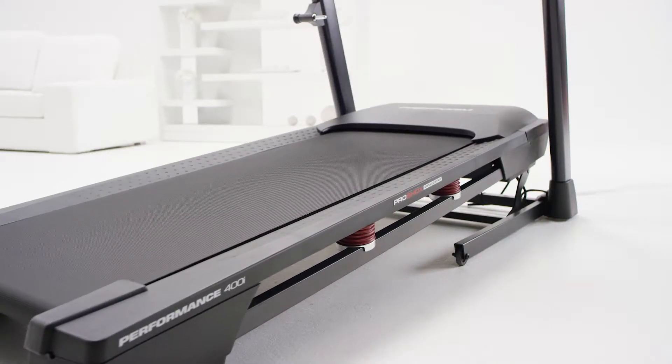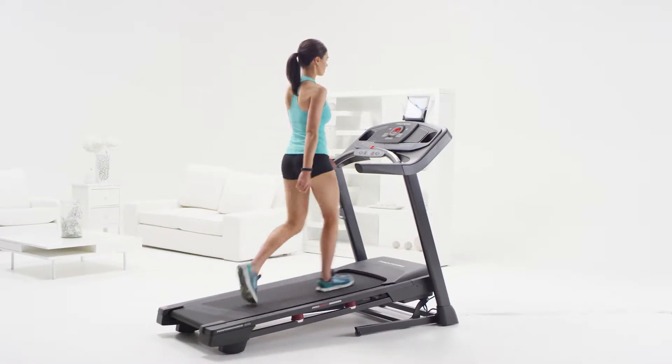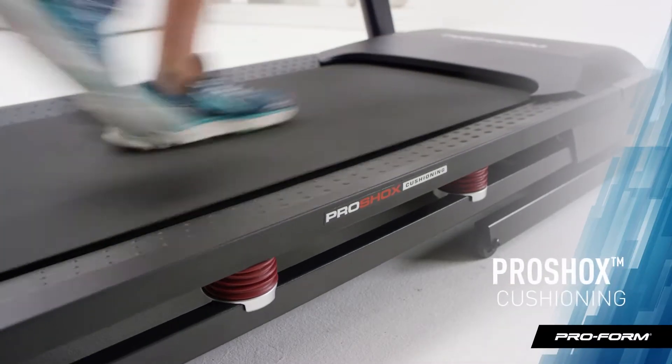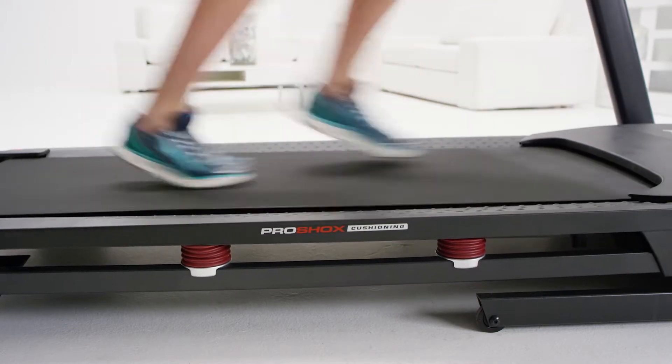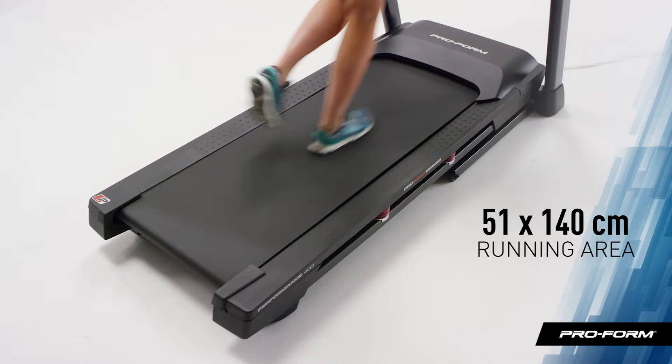The Performance 400i really does have it all. Cushioning is super important if you're going to be walking, jogging, or running. You'll love the shock absorbers throughout the deck area that keep impact to a minimum. The tread belt measures 20 inches by 55 inches, so you can enjoy a comfortable workout area.